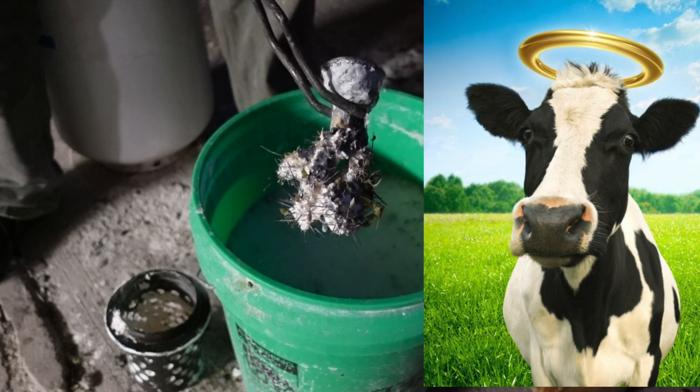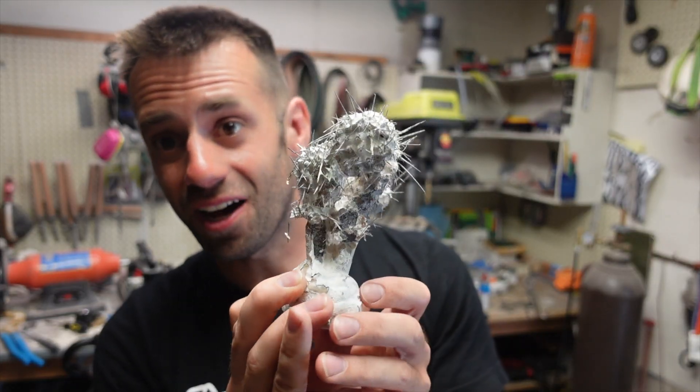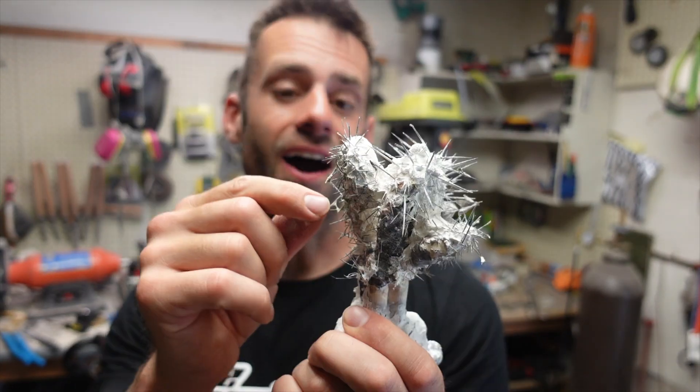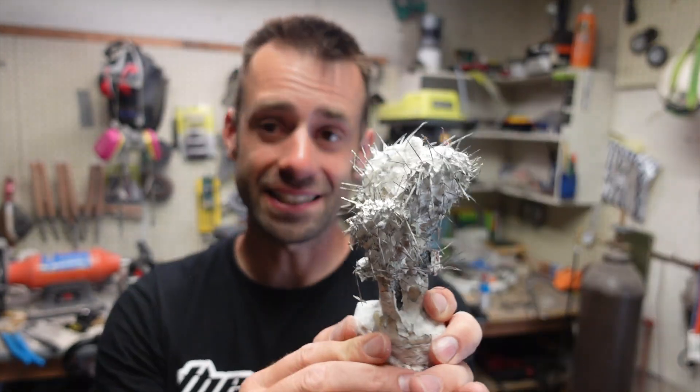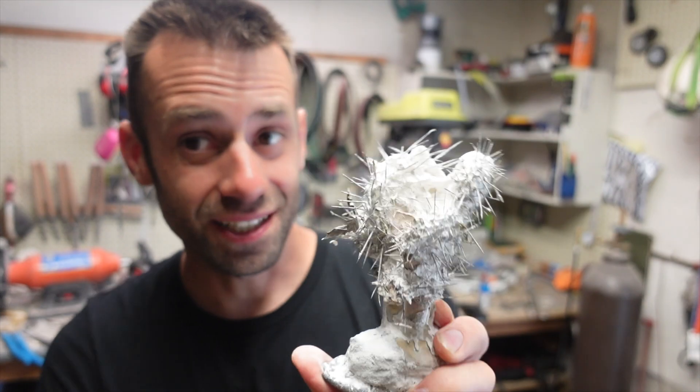Holy cow! My goodness, I did not expect it to turn out like that. I didn't think the cactus needles would turn out at all — and look at them. That's amazing. Let's get it sandblasted and take a closer look.